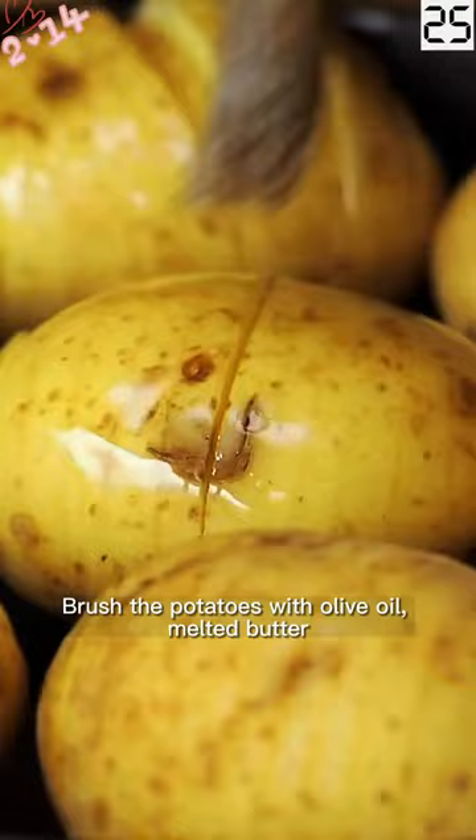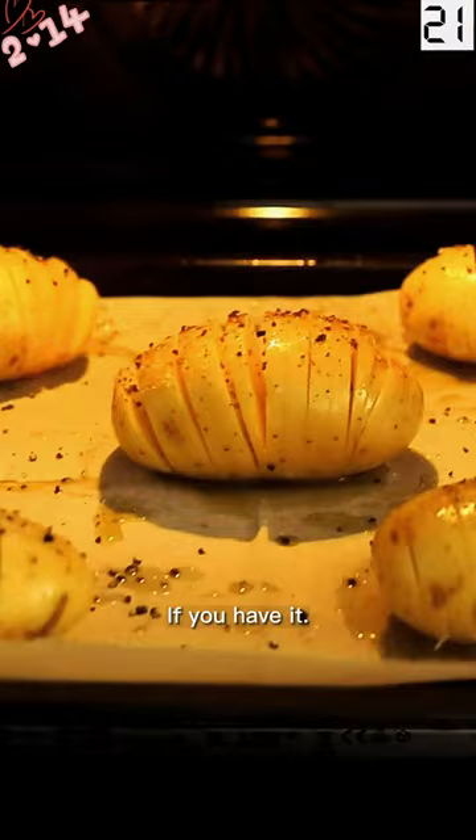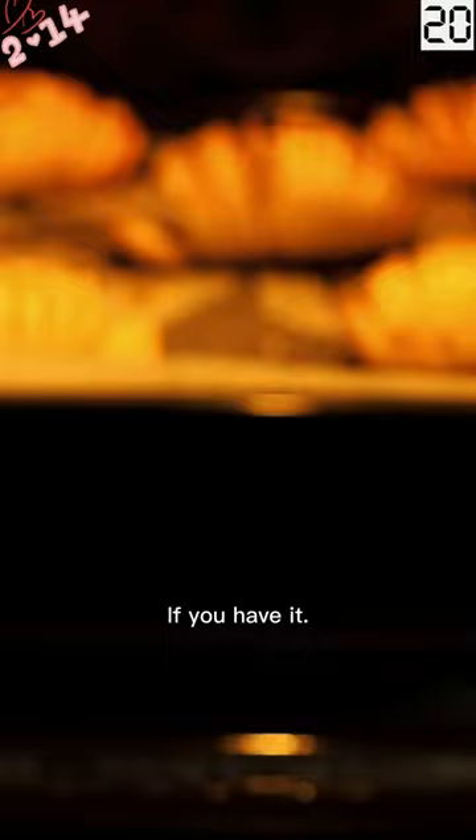Brush the potatoes with olive oil, melted butter, or a mixture of the two. Use dark fat if you have it.